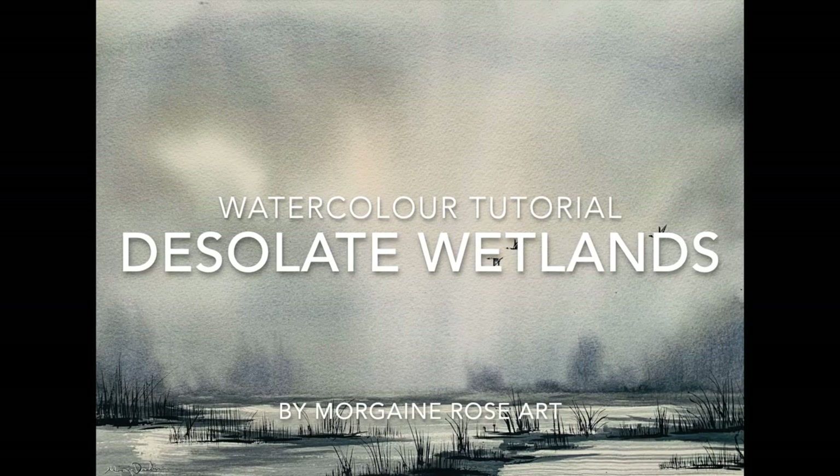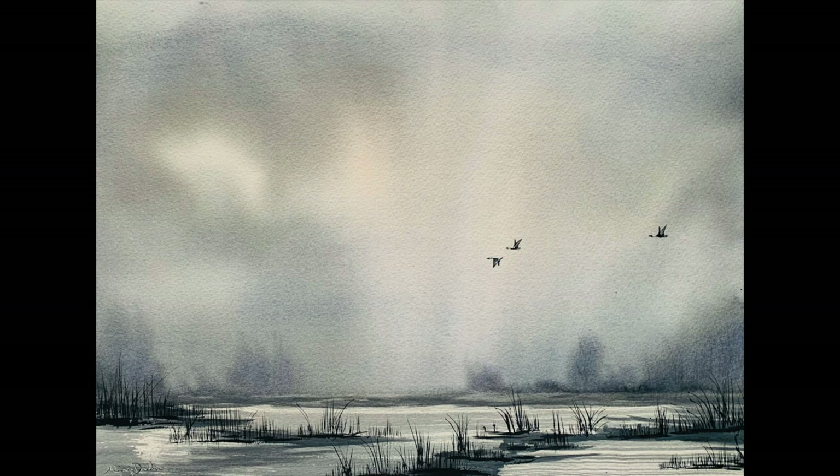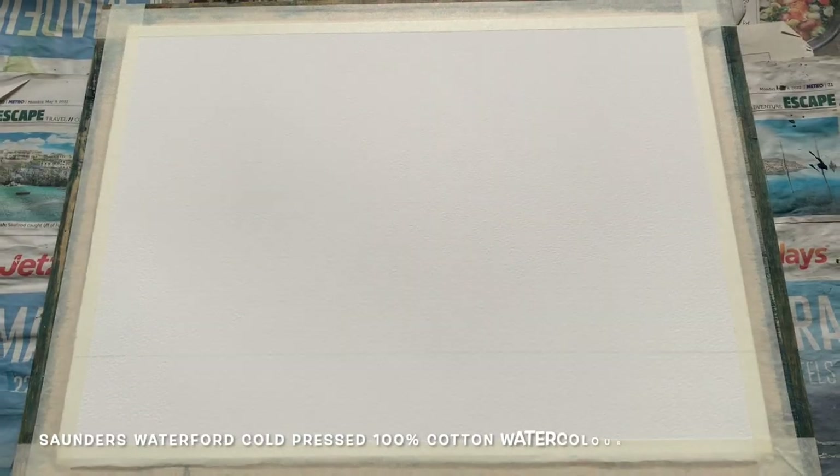Hello and welcome everyone. It's Morgana here with today's watercolour tutorial. Today I'll be demonstrating for you this lovely desolate grey wetland scene with three delicate Canada geese flying over some deserted marshland.